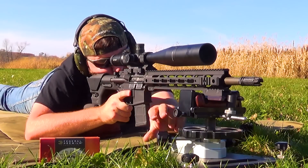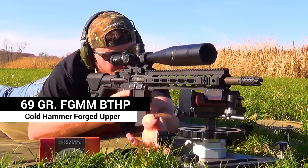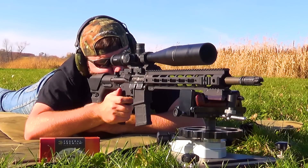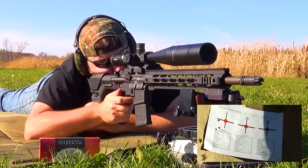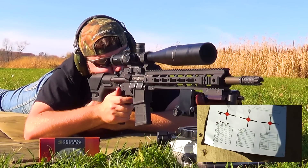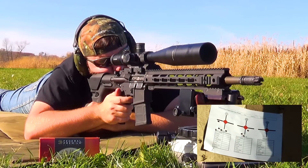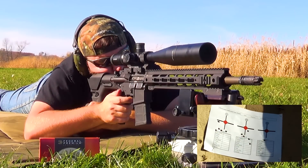The first load we're testing is the Federal Gold Medal Match 69-grain load, running a 69-grain Sierra Match King bullet. The video speed is bumped up about five times once we get into the shooting course of fire — just in the interest of time so you don't have to watch me shoot for half an hour with three different loads. With that 69-grain Match King load, we're seeing groups anywhere in the neighborhood of a little over an inch and a half to two and a half inches at 100 yards, which is normally what you'd expect out of a mil-spec barrel running ball ammunition.